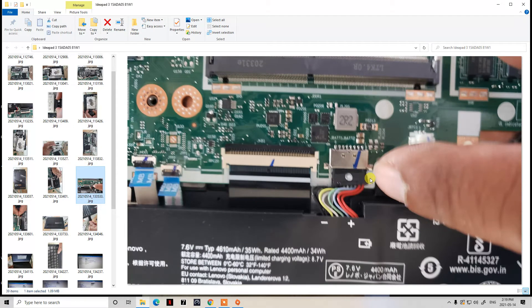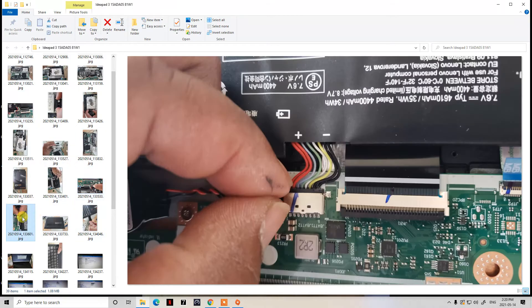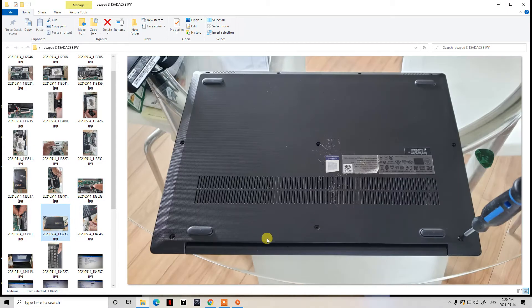Once that's done, reconnect your battery — just wiggle the connector back into place. Here's a clear picture: I pinch both sides of the connector and wiggle it in, then push it back down and you're good to go. You've already put all the screws back in for the hard drive, so now put your original casing back on and replace the six long screws in their area.